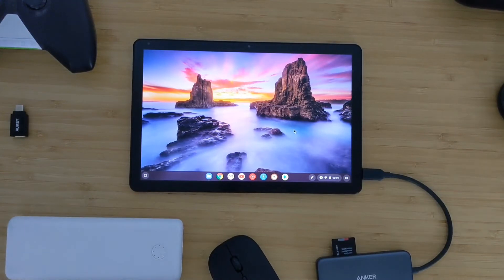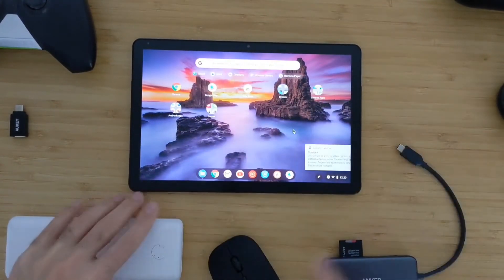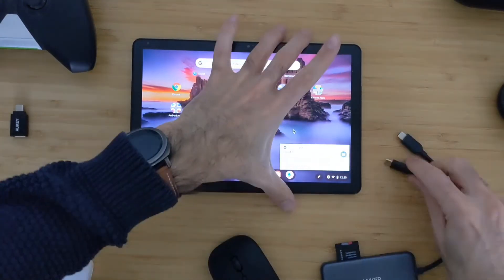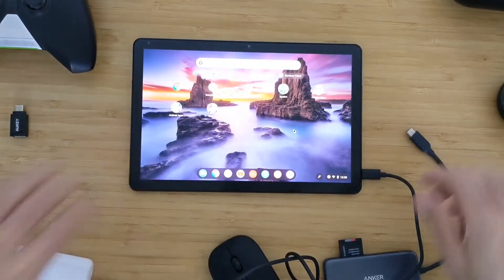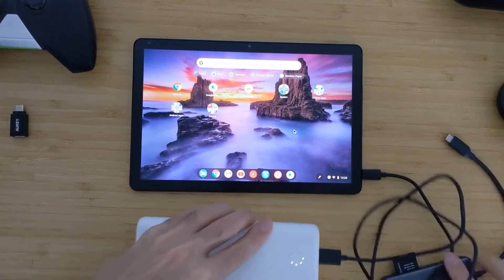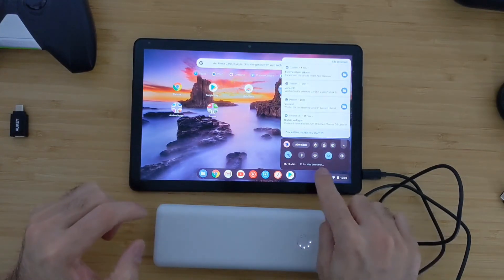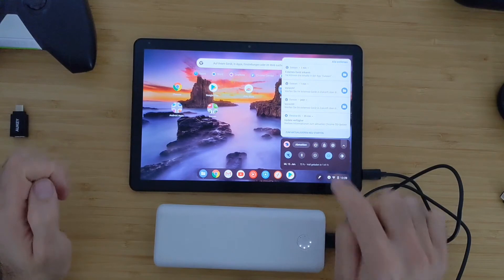I will also try to charge this device using a power adapter that I have here. Now I have connected the power adapter and you can see immediately that it has started to charge.